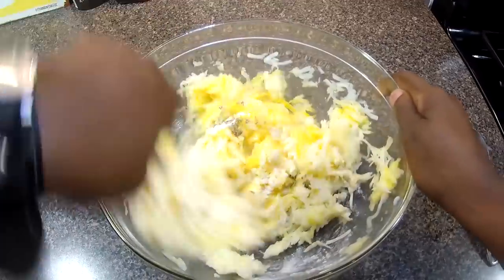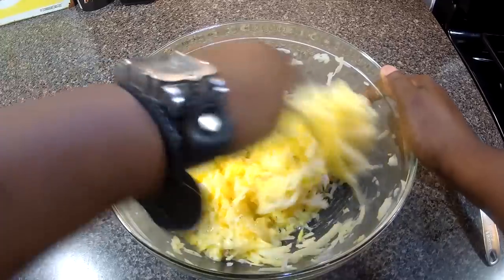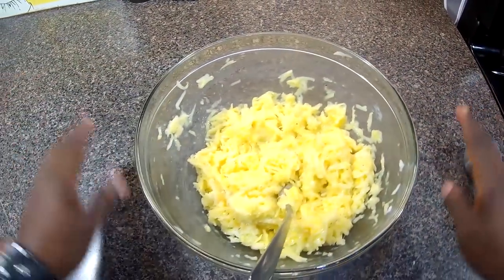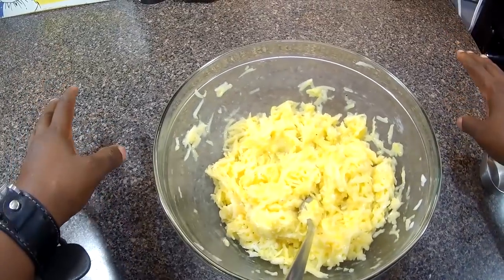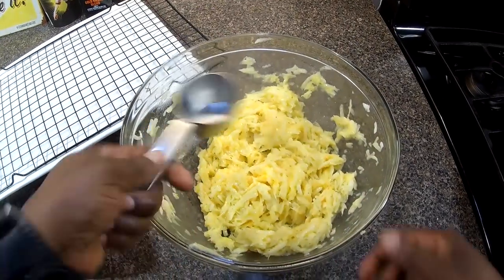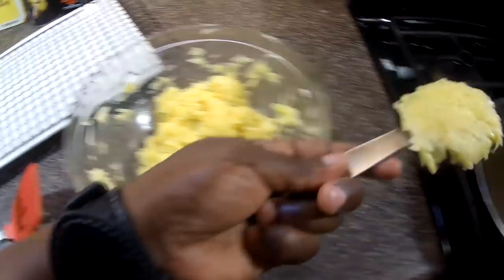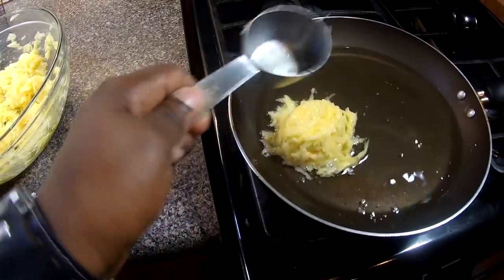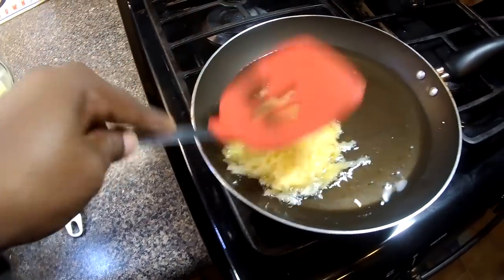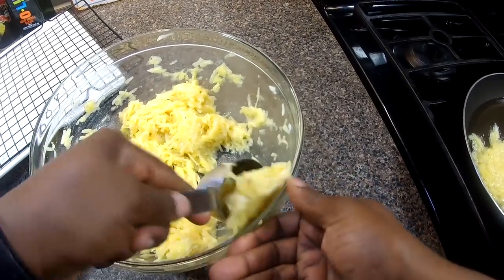Now I'm gonna set up a spot to put them when they're done, then we're gonna start frying. Using a quarter-cup measure, I'm gonna scoop it up, put them in the pan, flatten them, and do about two at a time.